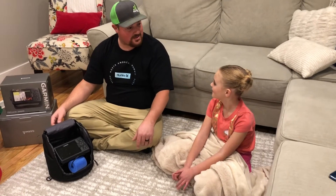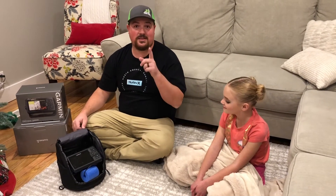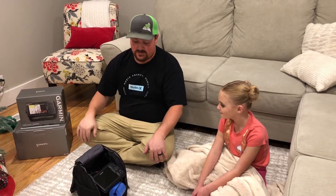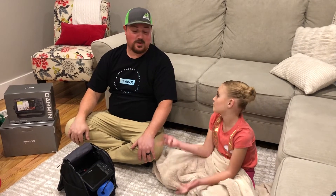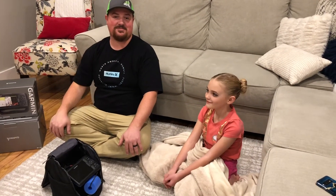We'll do some more unboxing — it's the stack of everything you see in front of you. If you like this, give us a thumbs up and hit subscribe. Drop it in the comments what equipment you guys use, what electronics you've got, and where you like to use them. We'll see you guys out there!